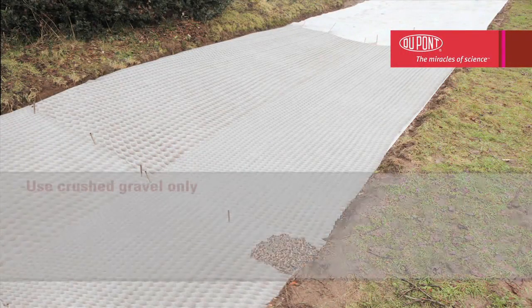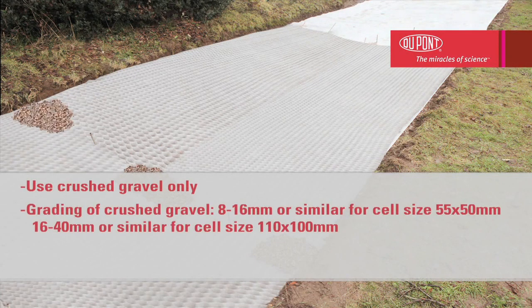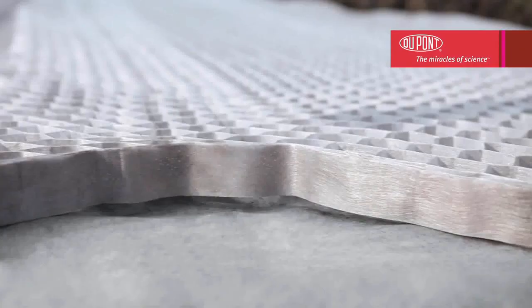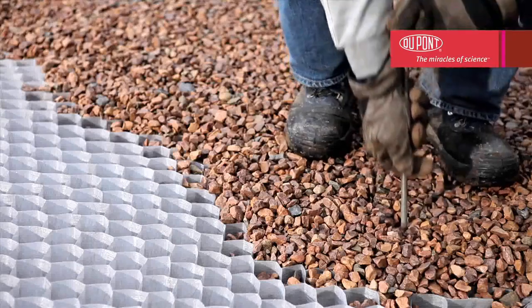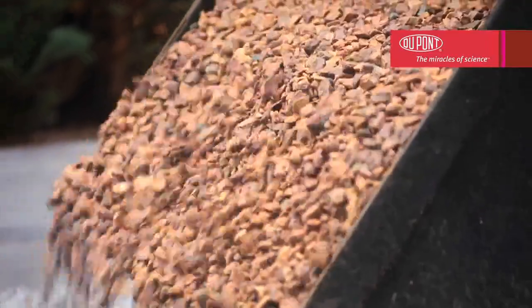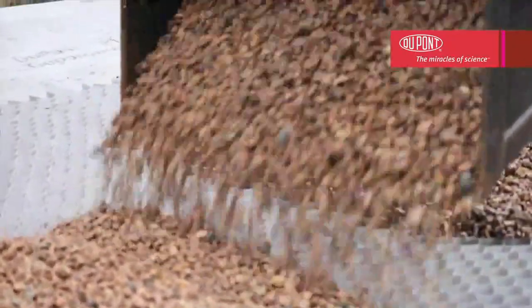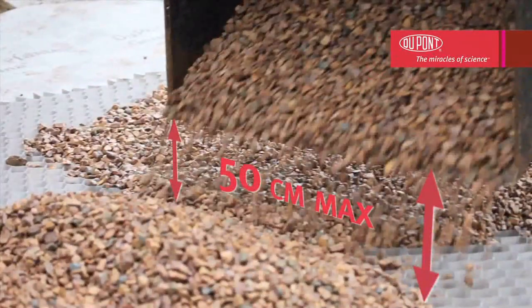Fill each end of the honeycomb structure with a little aggregate to hold it in place. It is important to ensure that the cells are in constant contact with the ground over the entire length, thus preventing the gravel from migrating below the grid structure. When the end pieces have been filled, you can remove the iron rods so that they can be reused. Carefully divide the aggregate between the cells so that they are completely filled. Note: the aggregate should not be emptied from a height which exceeds 50 centimeters.